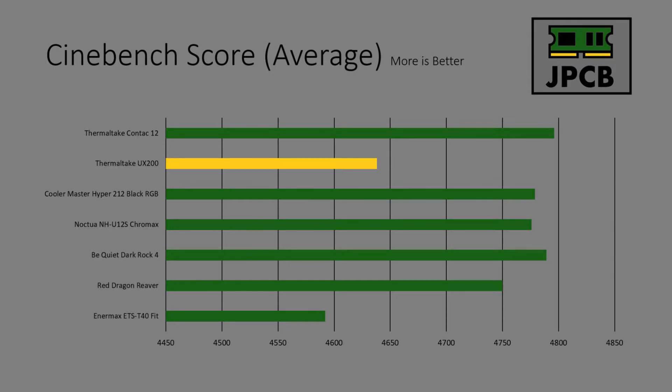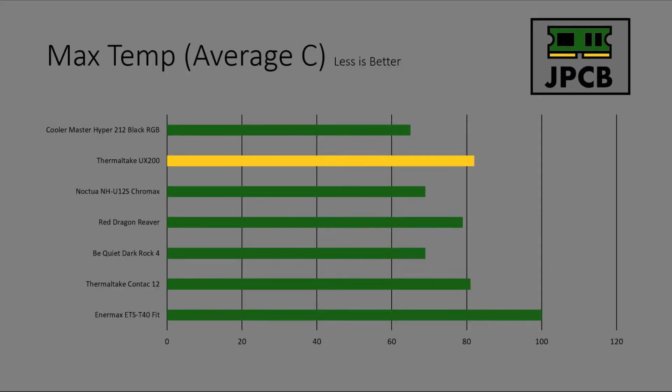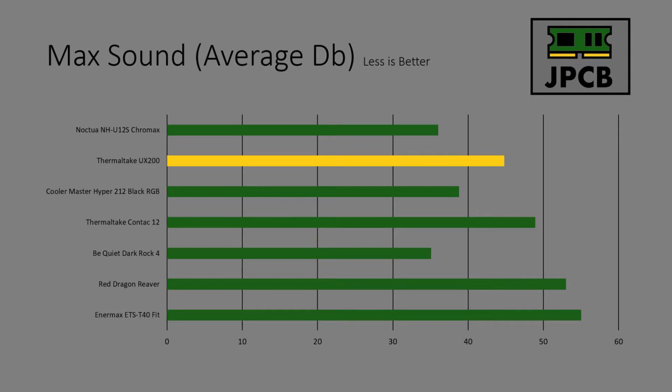I'm a little bit disappointed with the Cinebench score, but it is what it is. The max average temp wasn't actually that bad - it only just crept over 80 - but still not that great compared to other coolers, especially the Hyper 212 which is the same price, so that's a little bit disappointing. Max sound wasn't too loud - I didn't hear much noise out of it - so it's no surprise it finished quite well in this category compared to other coolers.